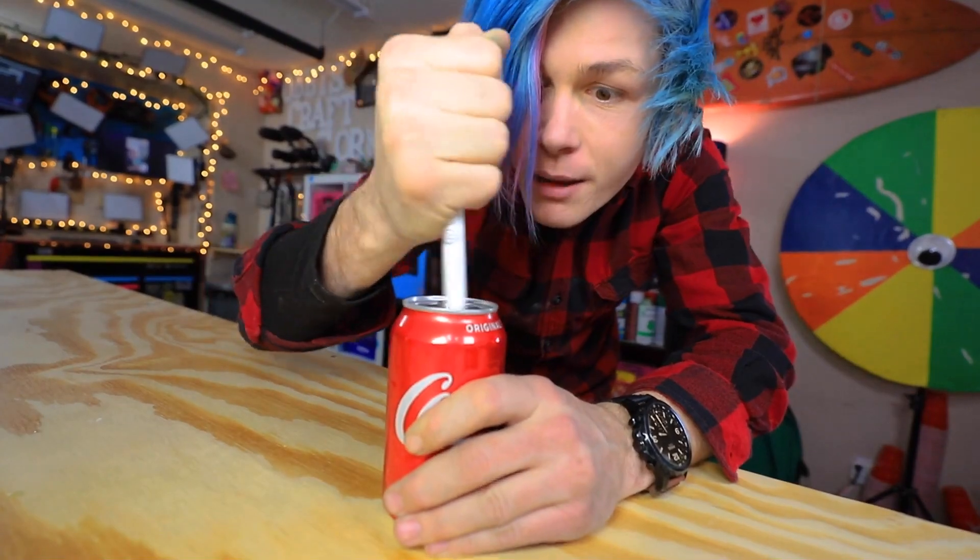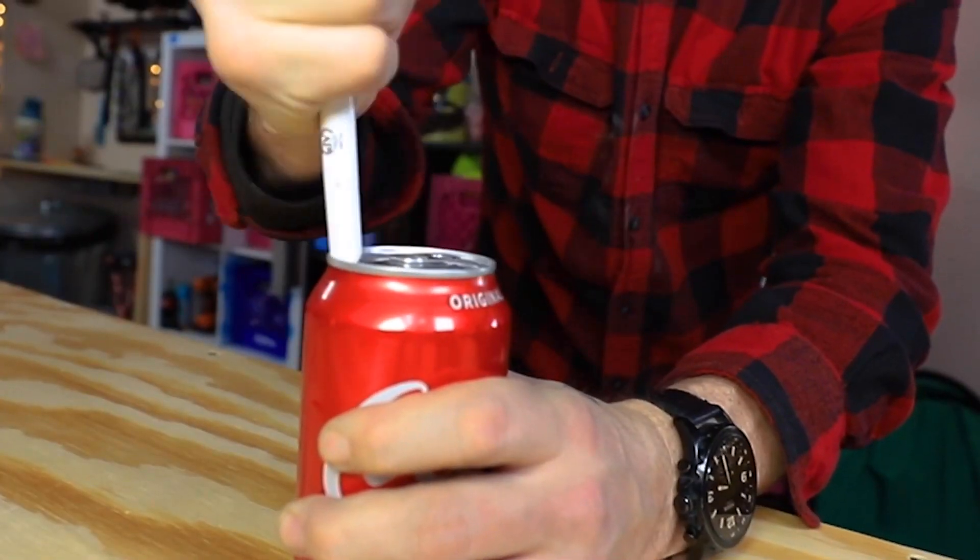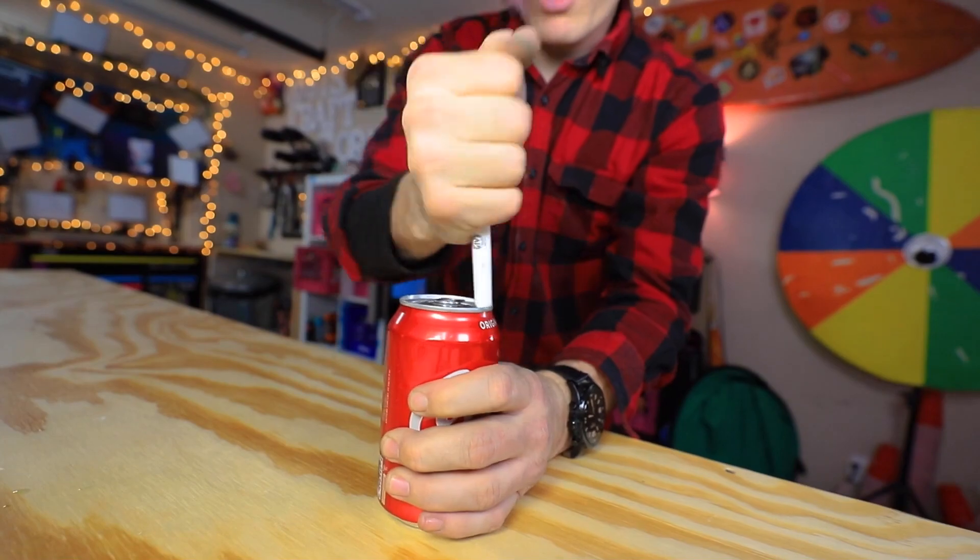Okay guys, so here's our can of ice cold refreshing Coca-Cola. Not sponsored, I wish. Then we're gonna go ahead and get a pen, and then we just kind of make this motion. I guess I gotta do it fast enough for it to just pop.